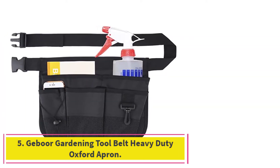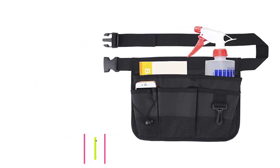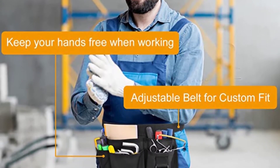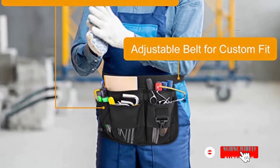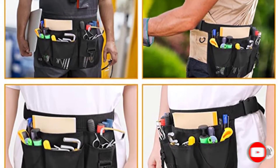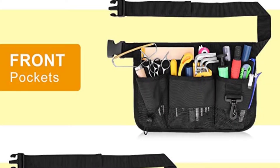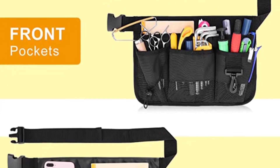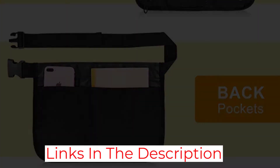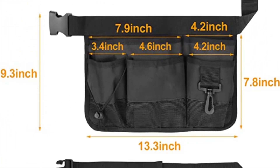At number 5: Gibor Gardening Tool Belt Heavy Duty Oxford Apron. Gibor's Garden Tool Belt works just right for those times when only a few chores remain around the garden, so there's no need for a whole bunch of gear. Washable Light Oxford Fabric shrugs off dirt and provides good resistance against wear and tear. Five front pockets include a variety of sizes, a lanyard clip, and a drawstring. Two back pockets provide space for a phone, notebook, or other small flat items. A quick-release clip makes the whole thing easy to put on and take off, and it comes in a choice of black or green.